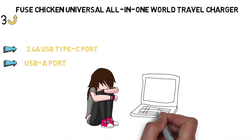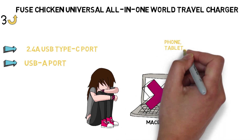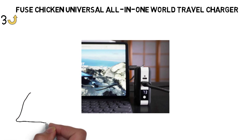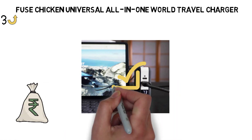Sadly, it can't charge a USB-C laptop like the MacBook, but you can charge any phone, tablet, e-reader, or accessories like headphones with it. The main downside to this travel-friendly all-in-one wireless charger is that it is very expensive. However, if you travel to those countries a lot, it's worth it.